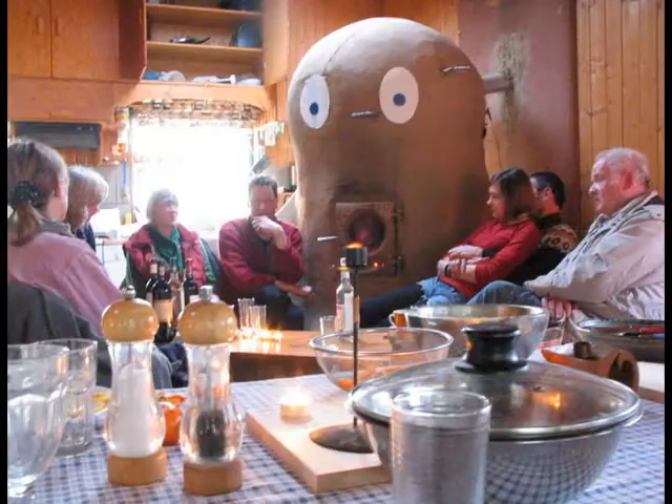Here we celebrate the completion of the stove. Some afterthoughts on the finish — maybe a mosaic tile thing like this Gaudi monument.